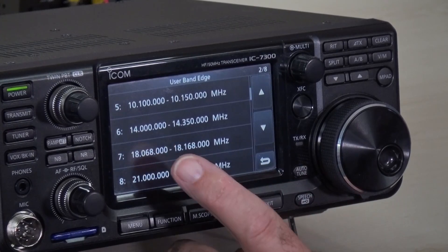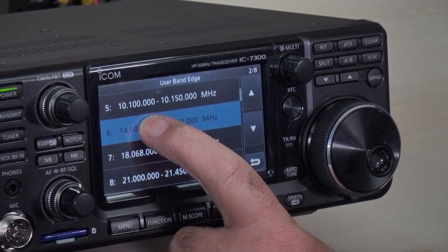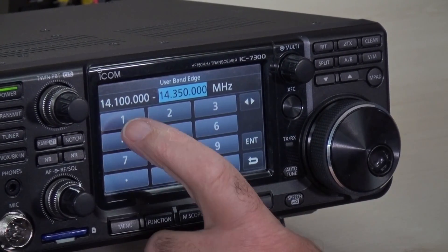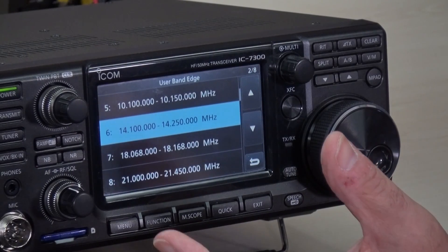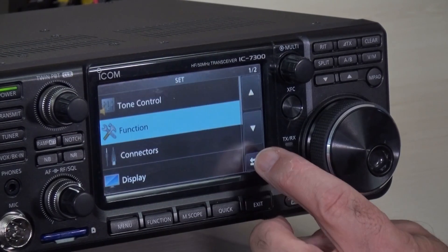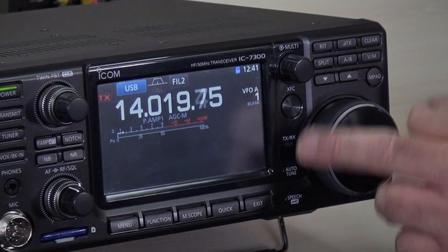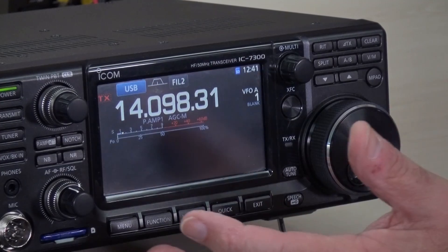So if we wanted to, say, work on the CW part of the band — let's say for 14 megahertz — we can go down. You see here, we're currently set to 14 to 14.35. We can change that band to, say, 14.1 megahertz to start with, and then go up to 14.25. Enter. So that's now changed the band edges for that particular band. If we go out now back to our main display, you should see that this is actually now dotted. And if we go up to 14.1, we have the band edge beeps.